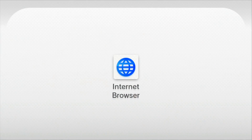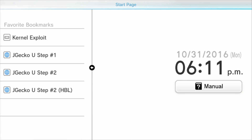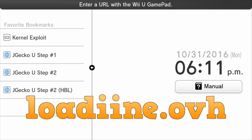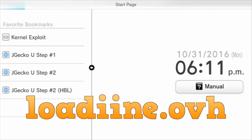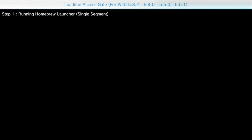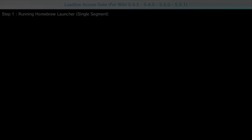On your Wii U, load up the internet browser. Once it loads, in the URL box at the top, type in loadiine.ovh — L-O-A-D-I-I-N-E dot O-V-H. This page should come up. Make sure before you select your program it says Home Relauncher 1.2. If it doesn't say that, use the dropdown to change it and then hit Submit.